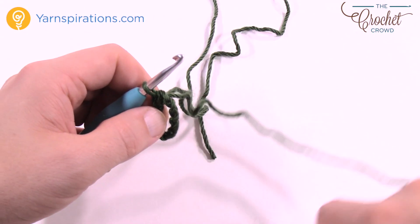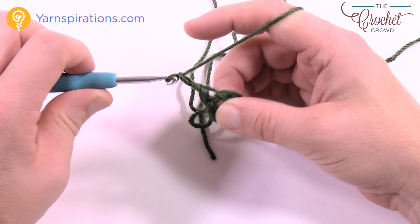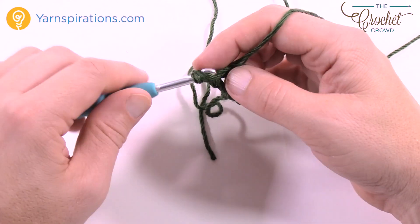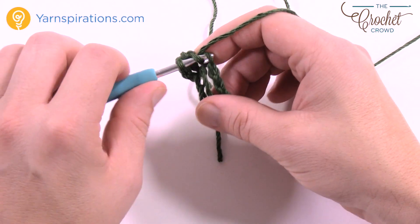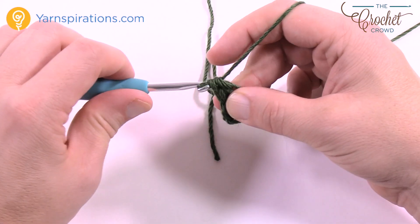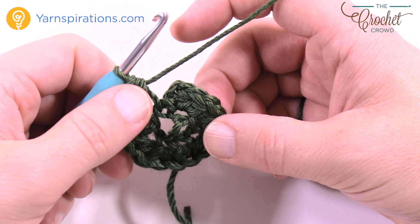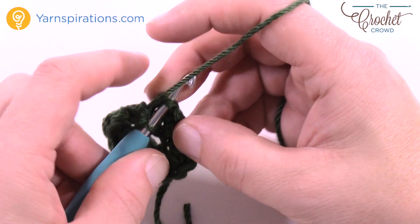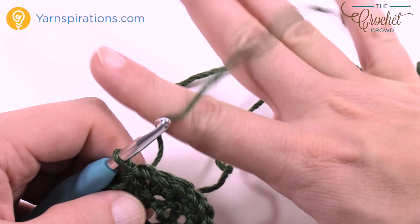Moving along, we're going to chain two — that doesn't count as a half double crochet. In each one of these chains, and there's a total of eight of them, you're going to put in two half double crochets into each. This will allow the center to grow out. Take your time and meet me back at the end. Once you have all your half double crochets in — there's two in each chain, a total of eight sets — just slip stitch to the top of the first half double crochet to finish off. Leave that strand off to the side.